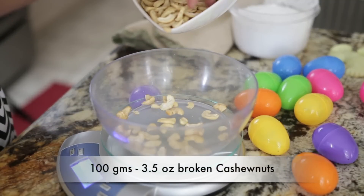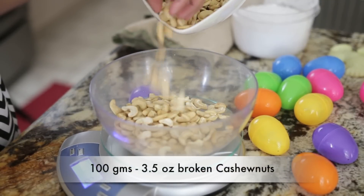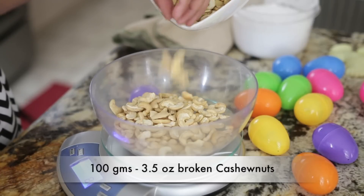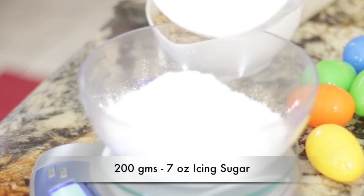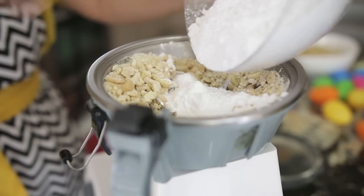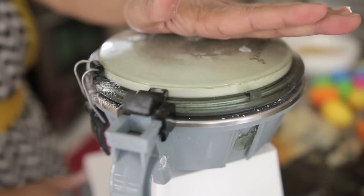We're going to start with cashew nuts — I've got 100 grams, which is about 3.5 ounces, and you can substitute almonds if you like. I'm going to put the cashew nuts in a food processor and pulse them. I'm also going to weigh 200 grams of icing sugar — you always need double the quantity of icing sugar. I'll add a little bit of icing sugar into the food processor and pulse again. What the icing sugar does is absorb all of the oil from the cashew nuts, so they grind to a really fine powder.